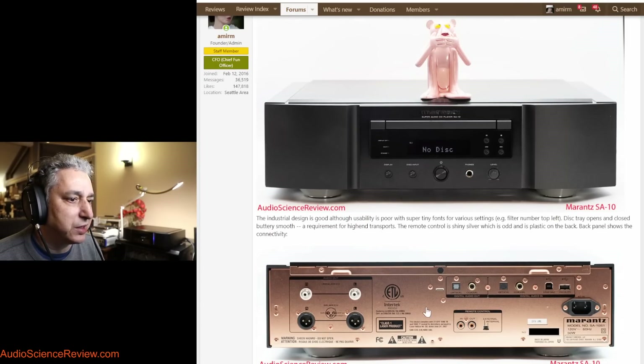Oddly, for an SACD player, this is stereo only. I know a lot of people use SACD format to get multi-channel high-resolution audio, but this is stereo only, so it's really for die-hard two-channel listeners. SACD is a format that came out around 30 years ago in the late 1990s — Sony and Philips' attempt to replace the CD with something better, with high resolution. At that time, copy protection was a huge deal.